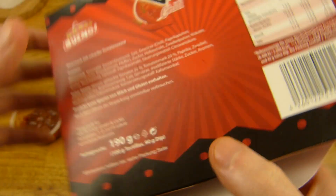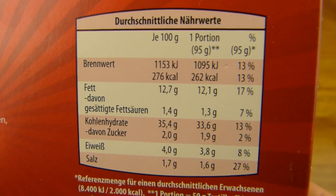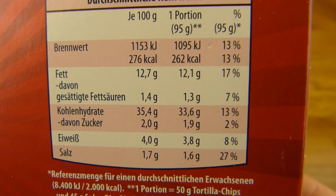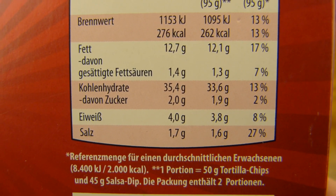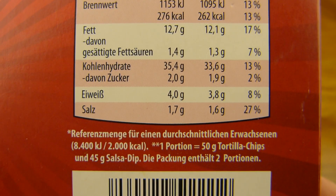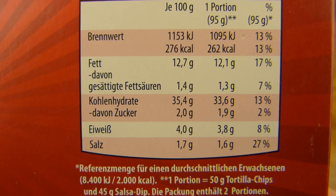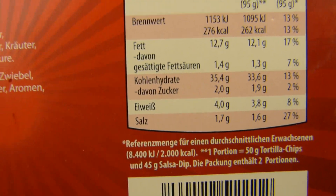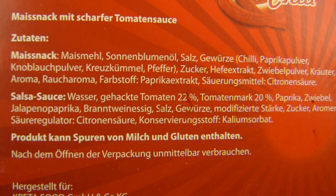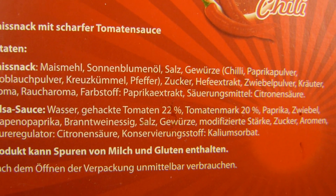Man bekommt hier so eine Box. Und dann kann man sich die Nährwerte angucken - 550 Kalorien pro Box. Und sehr viel Salz. Salz und Chili passen immer sehr gut zusammen. Hier: 50g Tortillachips, 45g Salsa Dip. Fett ist ein bisschen drin natürlich, und ganz wenig Zucker. Hier seht ihr die Zutaten - Maismehl. Ihr müsst natürlich Tortillas mögen um das hier zu essen.